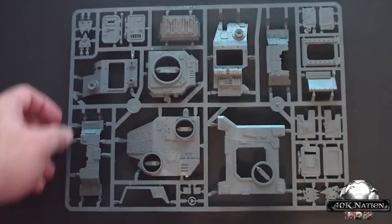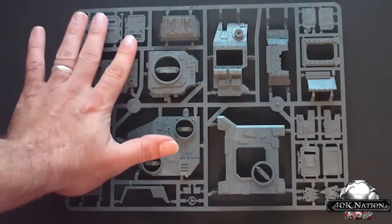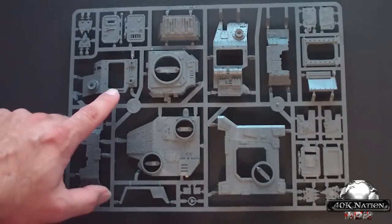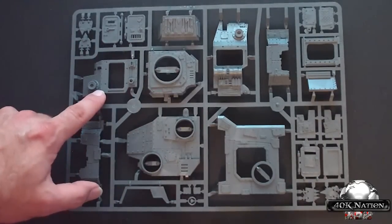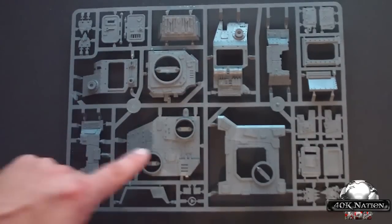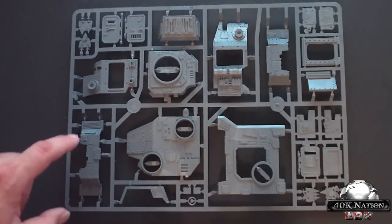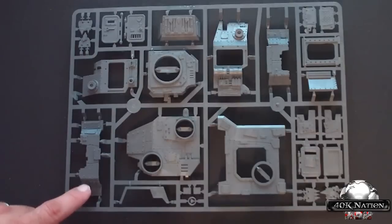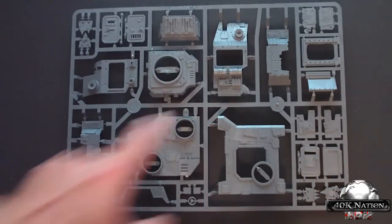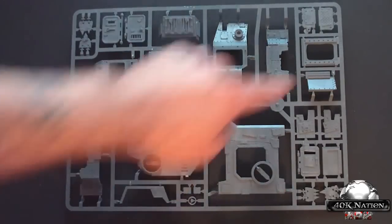Set that aside and we'll look at the next sprue. This next sprue contains parts of the front cab and the hard top. Here are two doors for the front cab, here's the front, one of the front panels for the side of the front cab, and this is the top to the front of the cab. Here's a side panel that goes back along the side.